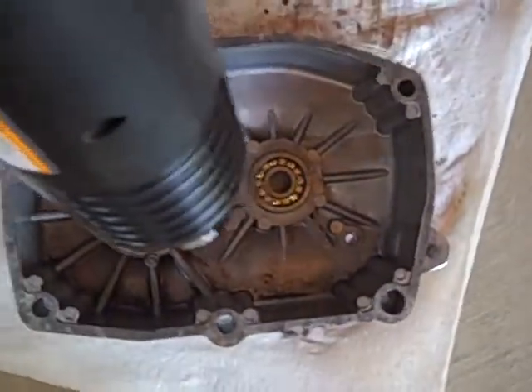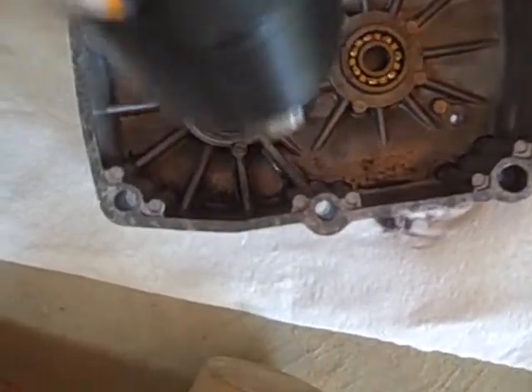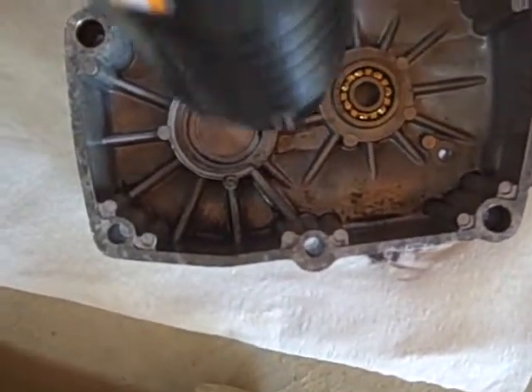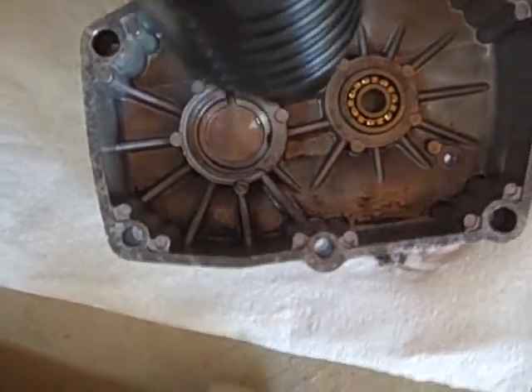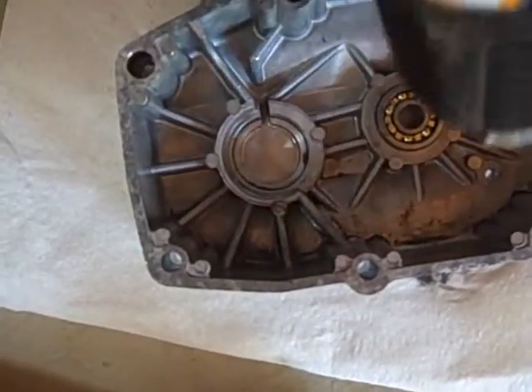I've gone ahead and dropped the new first gear bearing in and it wasn't quite going in, so I'm hitting the case with a little bit more heat. Once again, it's still at 1100 degrees Fahrenheit.